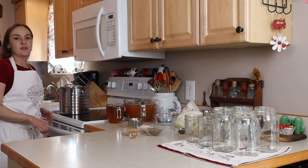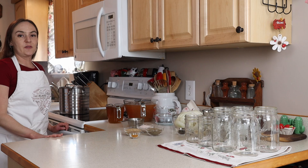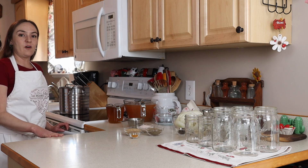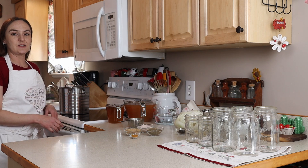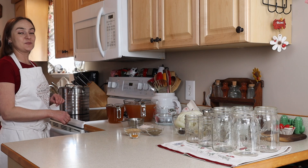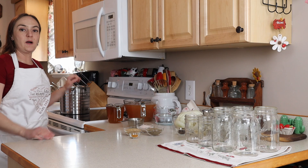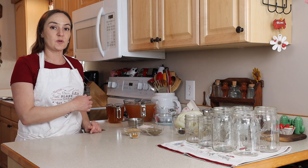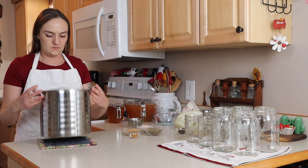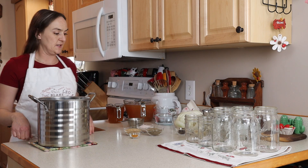The funny thing is, every time I hard boil eggs — whether it's 6 or 12 for egg salad — one always breaks open and becomes a mess inside the pot. Not one single one broke open. That's pretty good. In the same pot that my eggs were cooked in, I'm going to add in all of my brine ingredients. You could use a separate pan if you want, but why not? This one's already dirty. So I have 10 cups of apple cider vinegar.